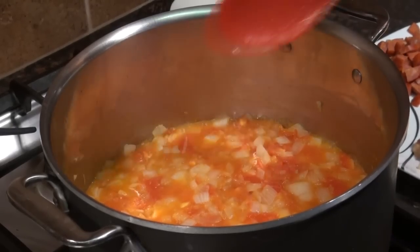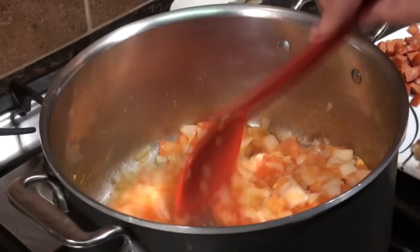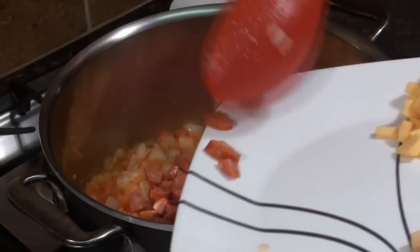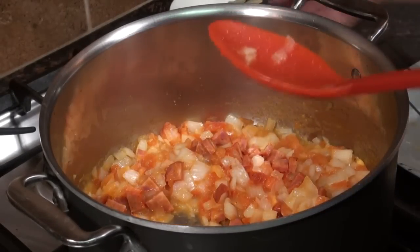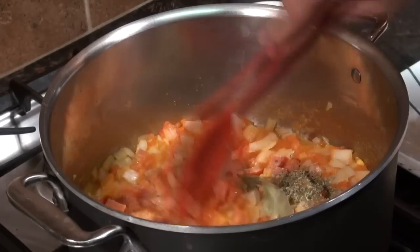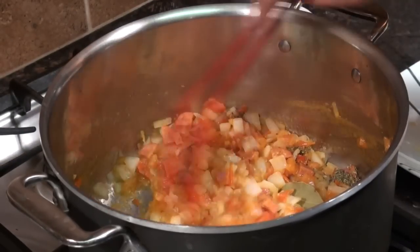The onions and tomatoes are getting real nice and soft. Let's go ahead and add in our sausage and let that start to break down a little bit. We'll also throw in our spice mixture at this point.